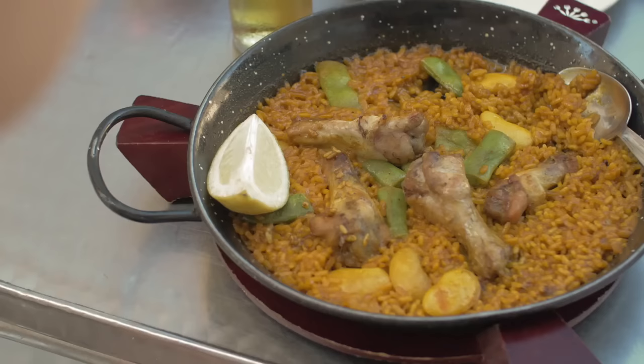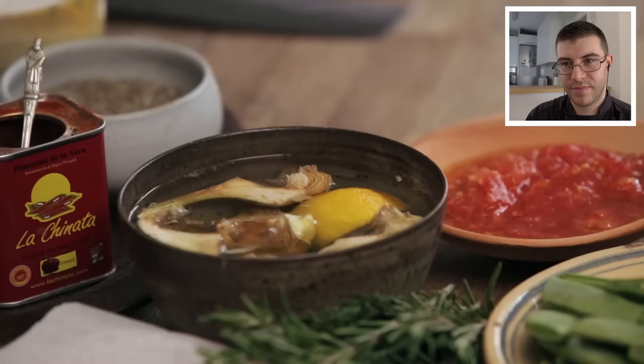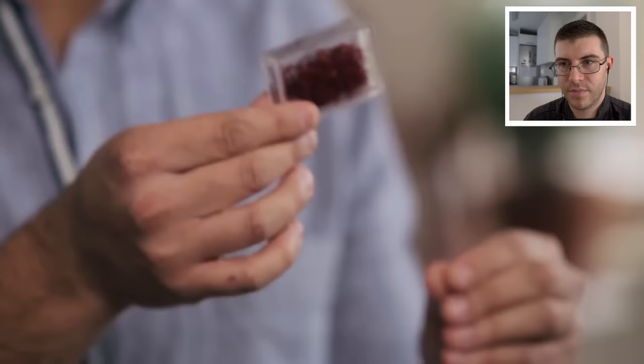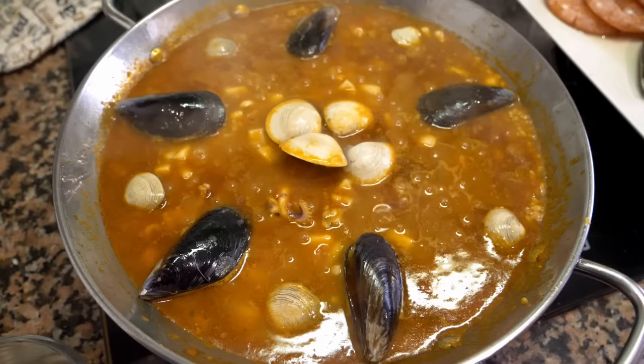Paella is from Valencia and it's taken very seriously, so when people see it messed up — like the pizza — they can get a little upset. You don't need to overcomplicate things, but there are some ingredients you should have. You can substitute a few, and the most important thing is the method. I have quite a lot of ingredients here: artichokes, green beans, broad beans, chicken and rabbit — the two main meats — and saffron, which is just fundamental to the recipe.